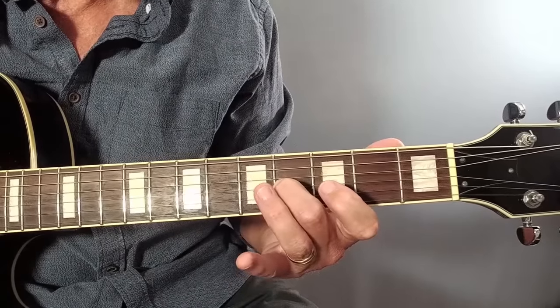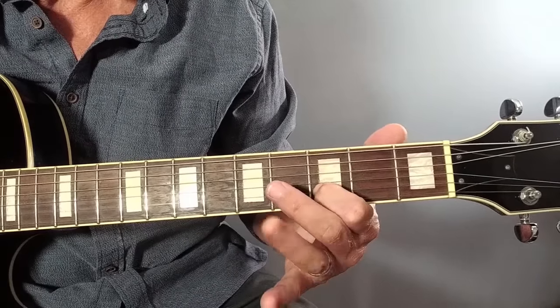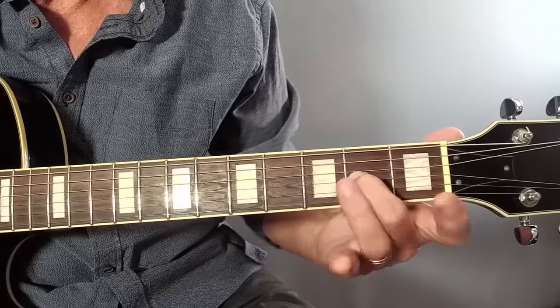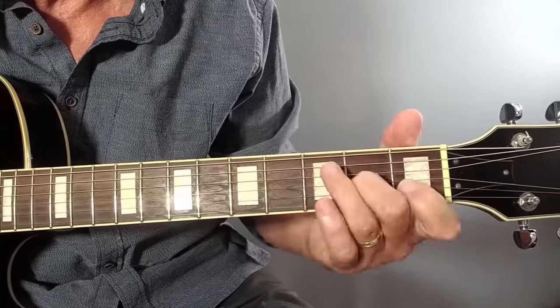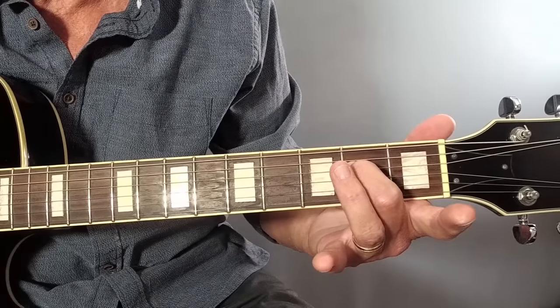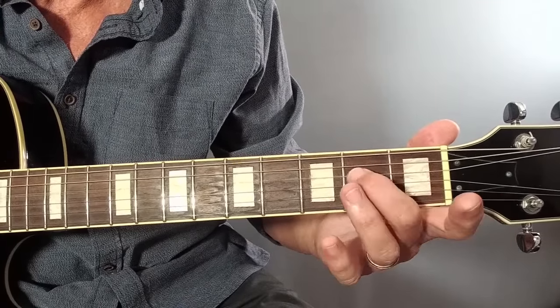The first lick is a slide from fret two to four on the G string, then the note at fret three on the B string, then back down the slide on the third string with a hint of a pull off to the open string at the end of the slide. Then it's down to E at fret two on the D string, open D, and back to the E.